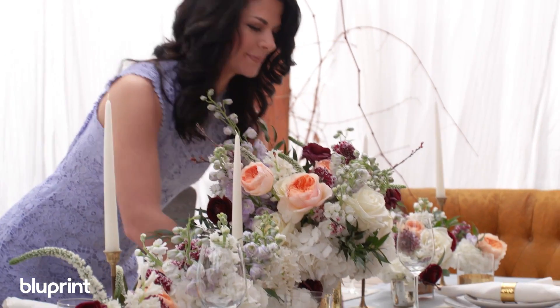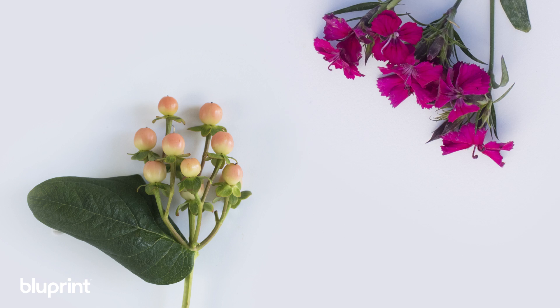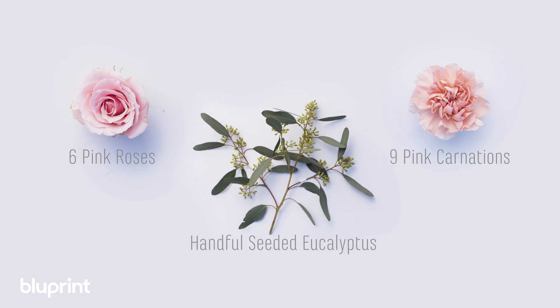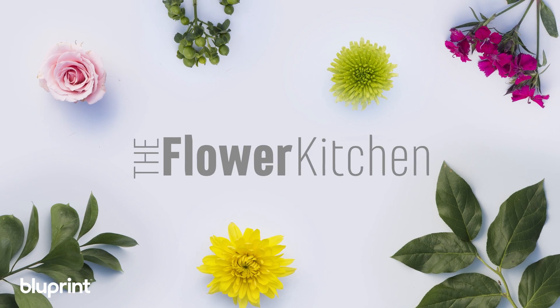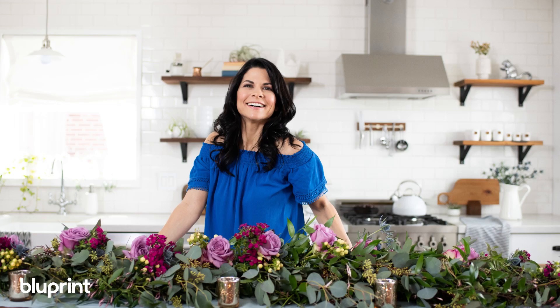I'm Carly Solinder. I'm a floral designer to the stars and I'm here to prove that you don't have to be a celebrity to surround yourself with beautiful blooms. I call myself the flower chef because I approach floral design like a recipe — step-by-step and with the flexibility to add a dash of your own taste. I want to show you that floral design is easy, accessible, and approachable even in your own kitchen.